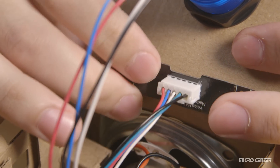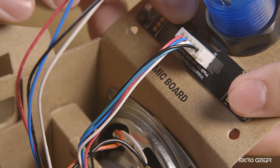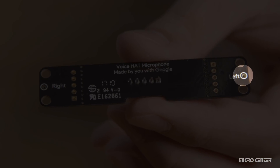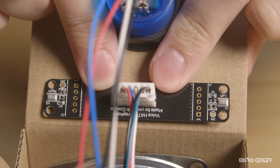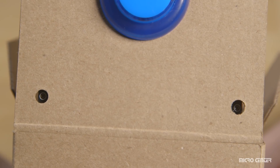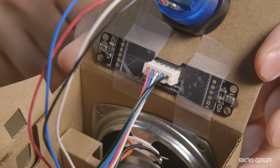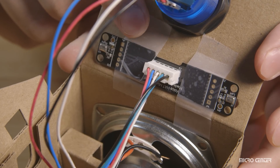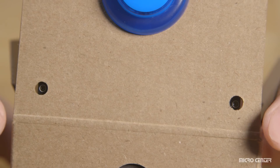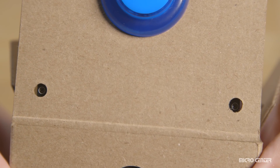Next, we're going to secure the microphone board. The goal is to line up the two microphones with the small cardboard holes. The microphones are found on the back of the microphone board. You'll know you have it in the right position when you can see the microphones through the cardboard holes. Once positioned correctly, secure it down with two pieces of scotch tape — you can also use double-sided tape or a dab of hot glue. Double-check that the microphones still line up with the holes.